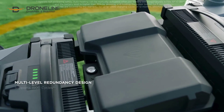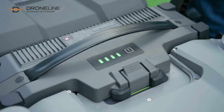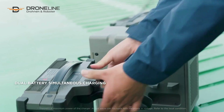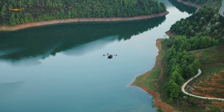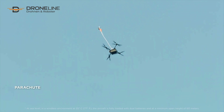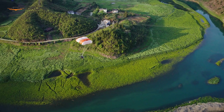Its dual battery system features multi-level redundancy, hot swapping, and quick dual battery charging in parallel to enable continuous operations. In extreme scenarios, the integrated parachute will automatically deploy, reducing the risk of personnel injury and property damage.